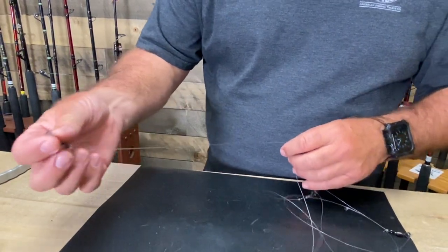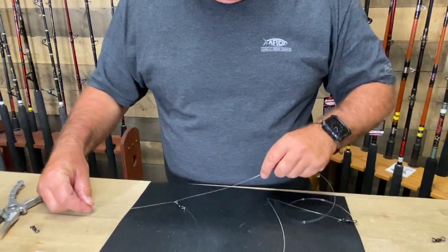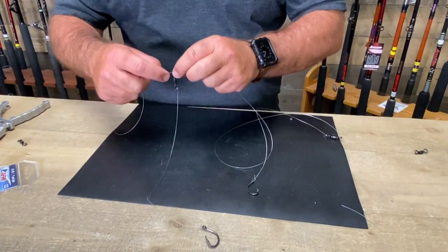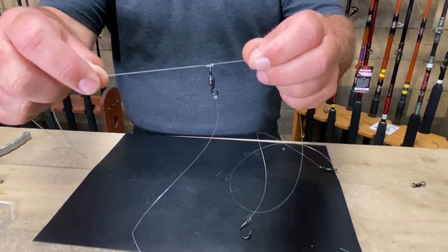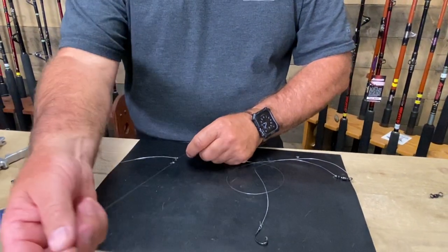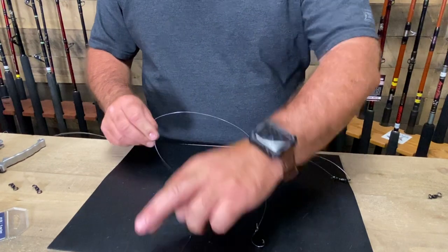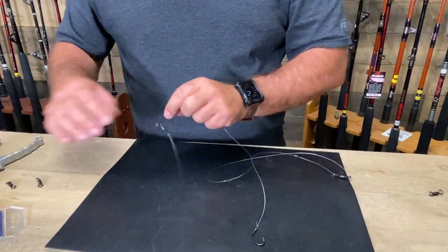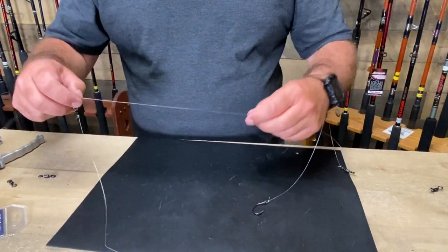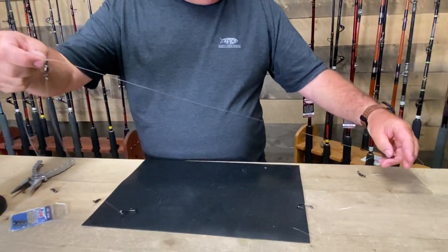This ties to your main line or your braid, whatever you're using. Here's your first dropper loop — it's single line, this is 40 pound. What they do is tie the dropper loop knot right to the swivel, which I think is pretty cool. What ends up happening is you can lose the 40 pound or you can lose the hook in this little leader, but the 60 is pretty much always there. That means you're not always tying that dropper loop, which sometimes can take a while on a boat.